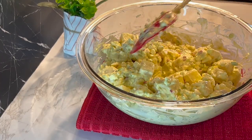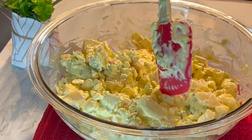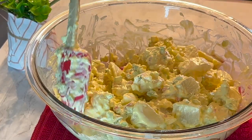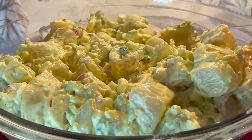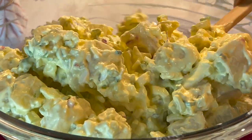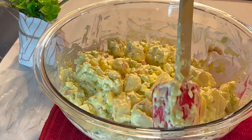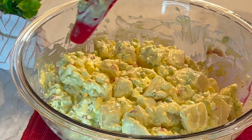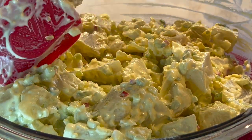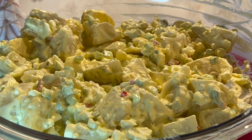Our potato salad is ready — very easy to make but very delicious. Let me know in the comment section if this is a recipe you would want to try out. And kindly subscribe, like, comment, and share with your loved ones. Let them also try it out. Always remember: in a world where you can be anything, be kind. See you all in my next video, bye!